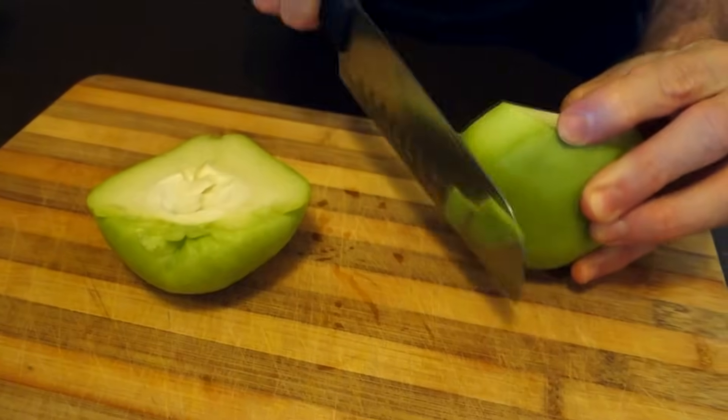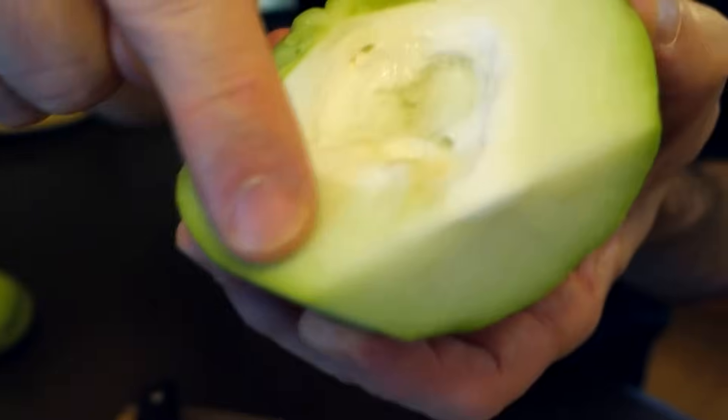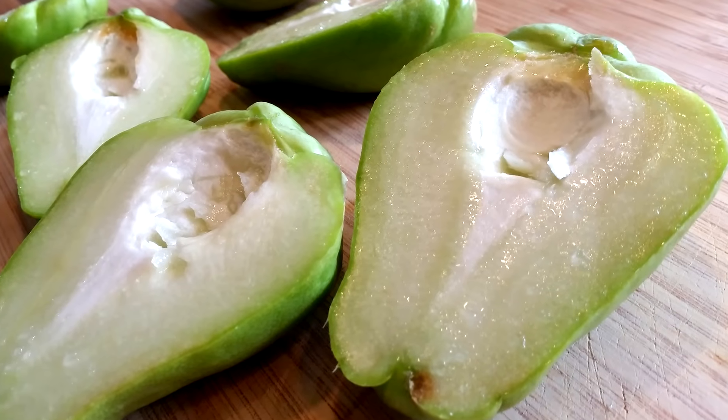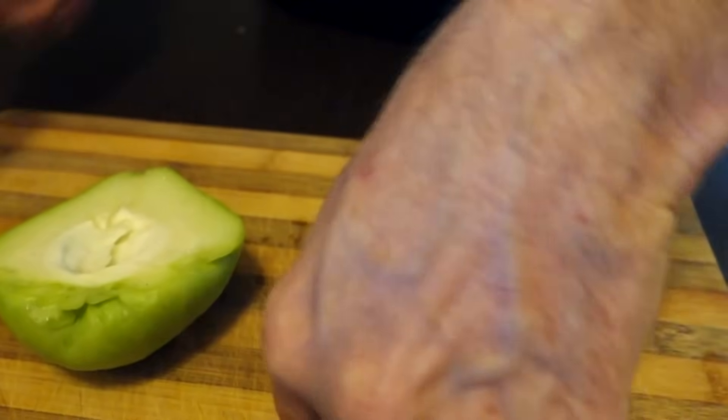You can peel it, get yourself a peeler, but why waste the skin? It's edible, so there's no need to get rid of it — just wash it really well. If you do peel it, you'll see this liquid come up, like a very wet sap. It's not sticky, but it leaves a residue on your hands. I don't like to peel it — for one thing I'm lazy, and there's nutrition in the skin.